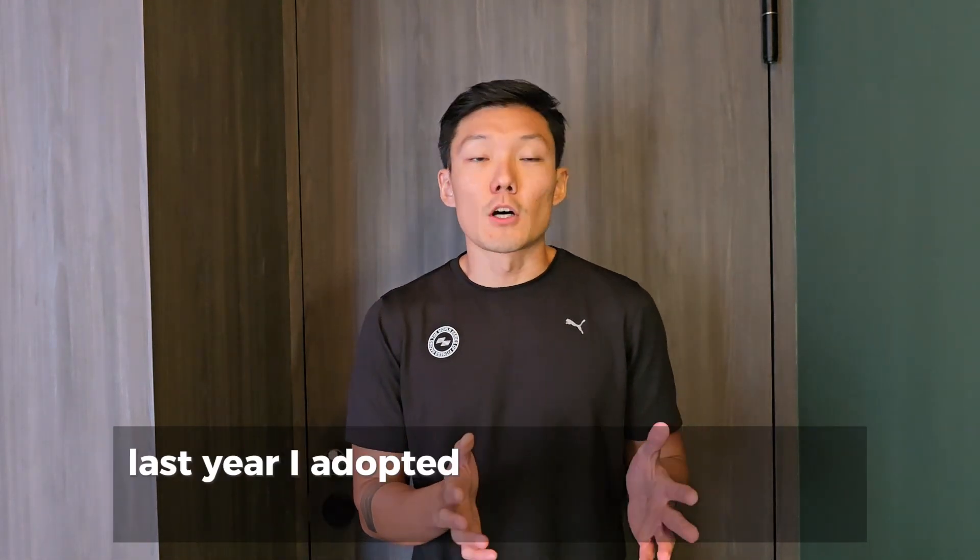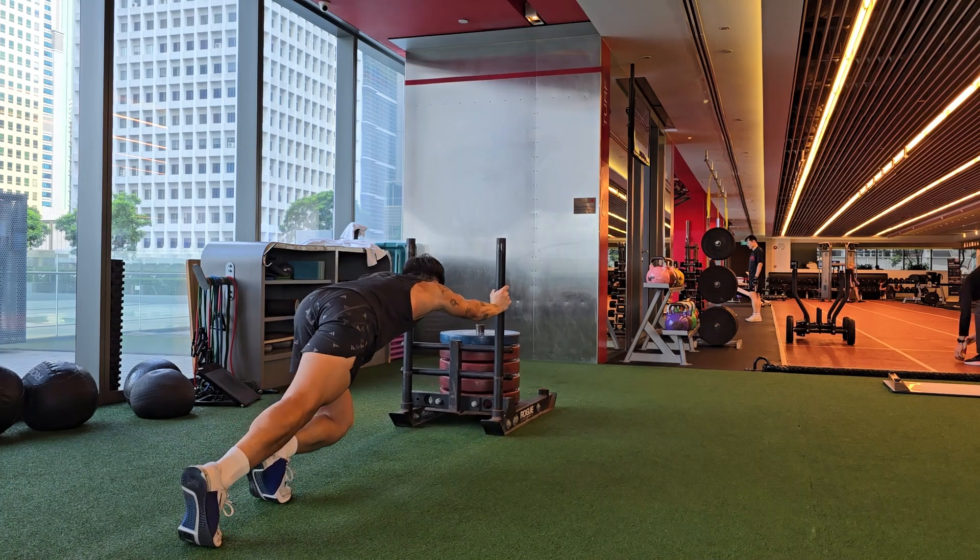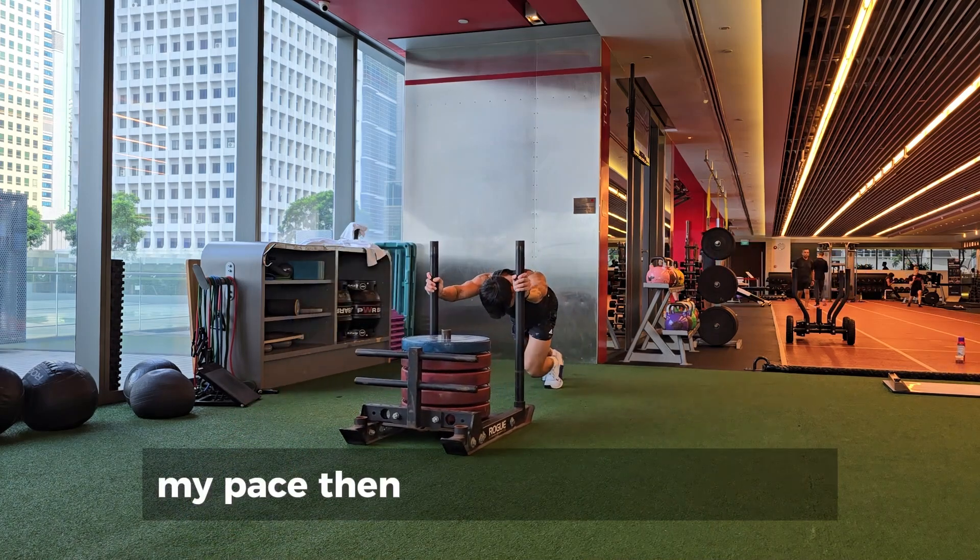Last year, I adopted a fully extended arm method. It did not give me the best time, and in addition, my legs and core were fried leading into the run. My pace then dropped tremendously.